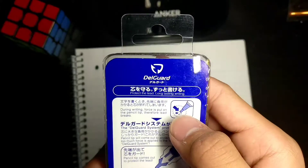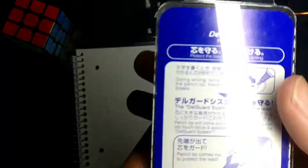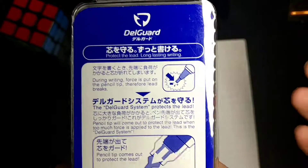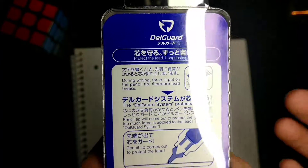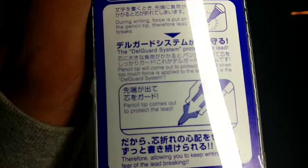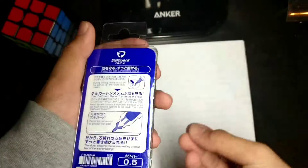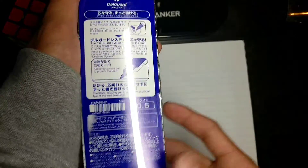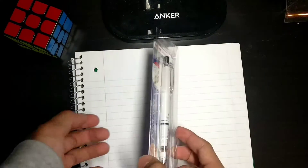So basically, by looking at this box — I can't read Japanese, just kidding, I can read English — it says during the writing, force is put on the pencil tip, therefore the lead breaks. Well, everyone knows that. But the Delgarde system is saying that when you push down, the tip comes out of it, which protects the lead. So let's see how well that holds.